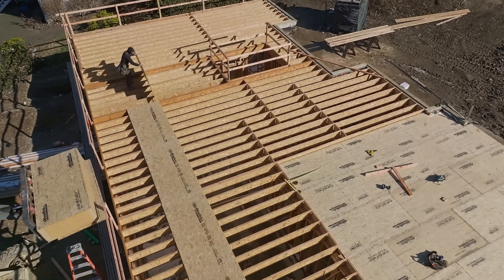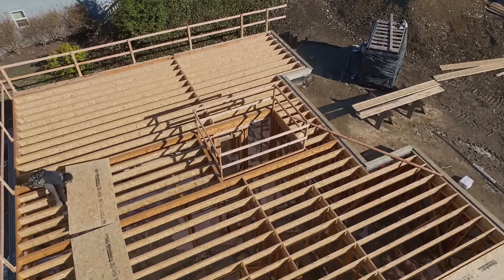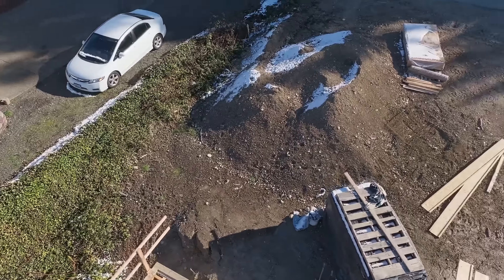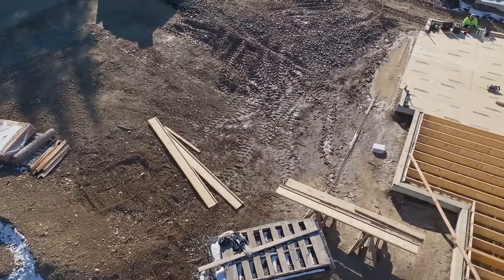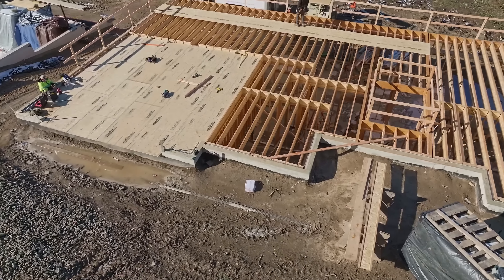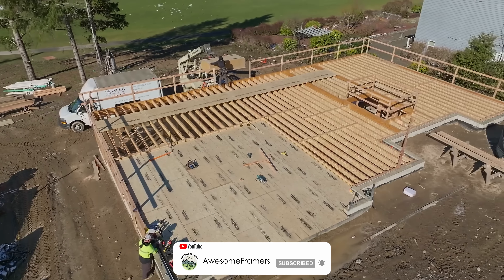There are the three-and-a-half-inch LVLs that run front to back defining the stairway - stay tuned for a video on that. Thank you everybody for watching. As of today doing the voiceover it is March 2nd, and as you can see from the sunshine, life is about to get a whole lot better. Thanks for following along everybody.